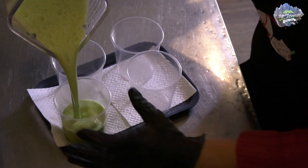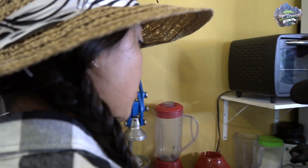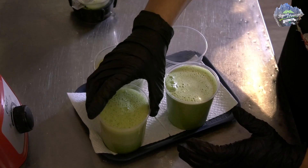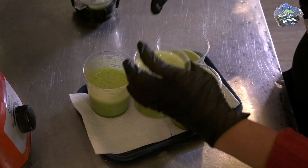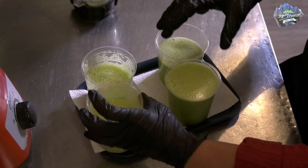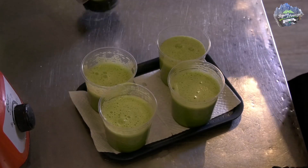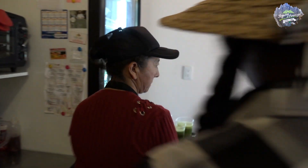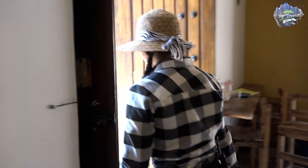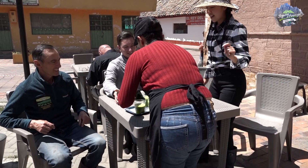Lo que Doña Maruja dice es que esto también sirve para un desayuno — es muy nutritivo, se siente uno llenito pero más que llenito, saludable. Vamos a compartir un juguito con Óscar. Vamos con estos deliciosos jugos hasta donde Don Armando y Óscar. Dijimos que con este sol un batido de estos queda bastante bien.